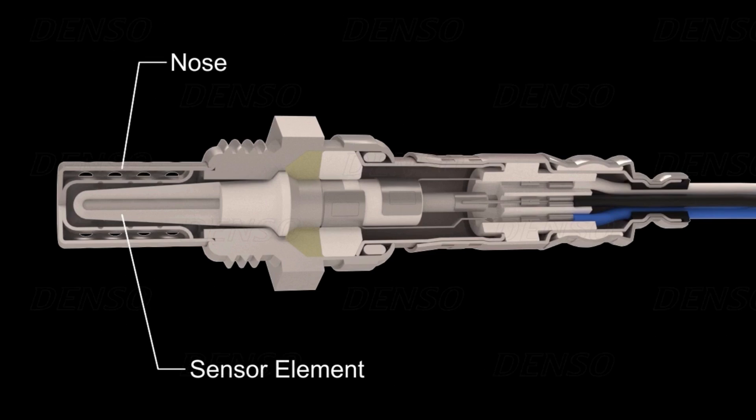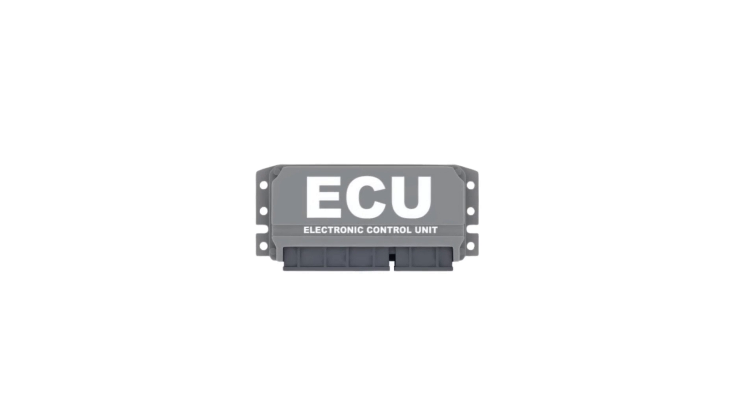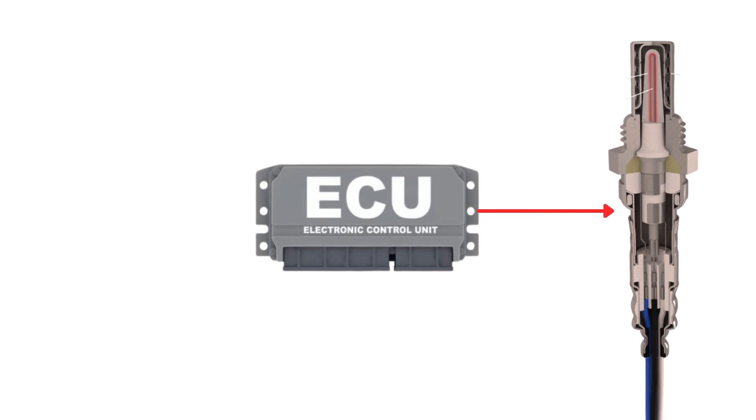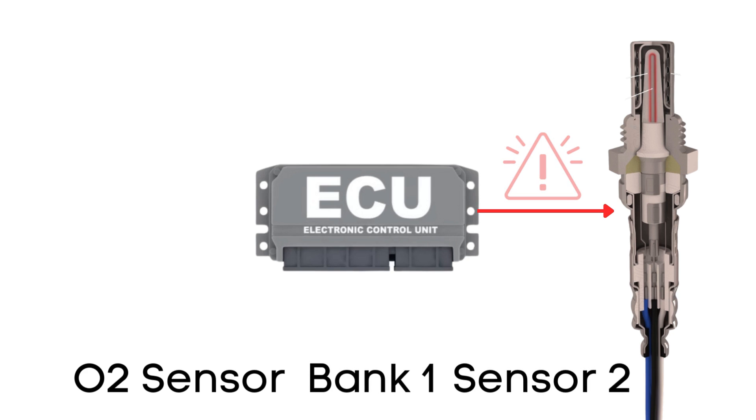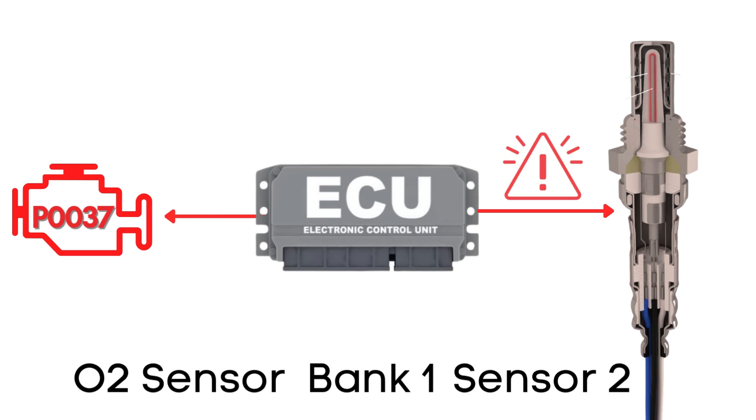That's where the heater circuit comes in. It's designed to warm up the sensor quickly, so it starts working sooner. The ECU regularly checks the heater circuit in the oxygen sensor to ensure it's functioning correctly. If it finds that the voltage in the heater circuit for Bank 1, Sensor 2 is lower than expected, it will trigger the P0037 code.